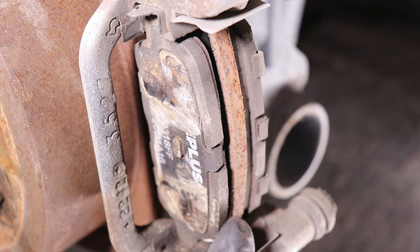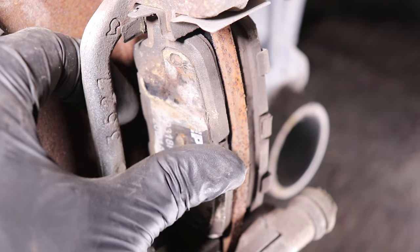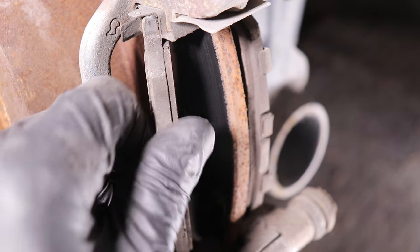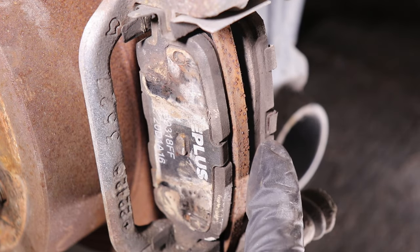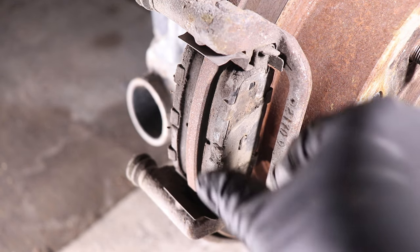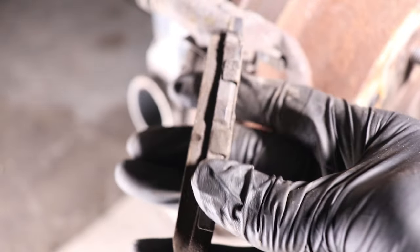The second thing we're gonna look at is brake pad wear. As you can see, the brake pads on this side are almost completely worn out — I'd say about two millimeters left on the outer pad and about three or four on the inner pad. If we compare it to the other side, the rear right, we've got way more pad life left.